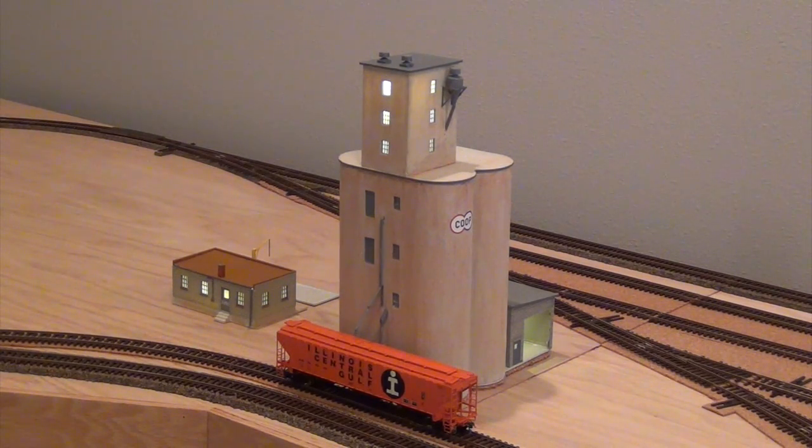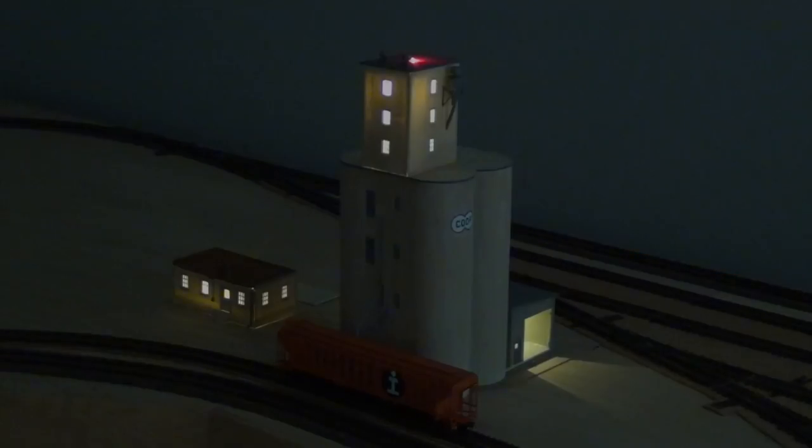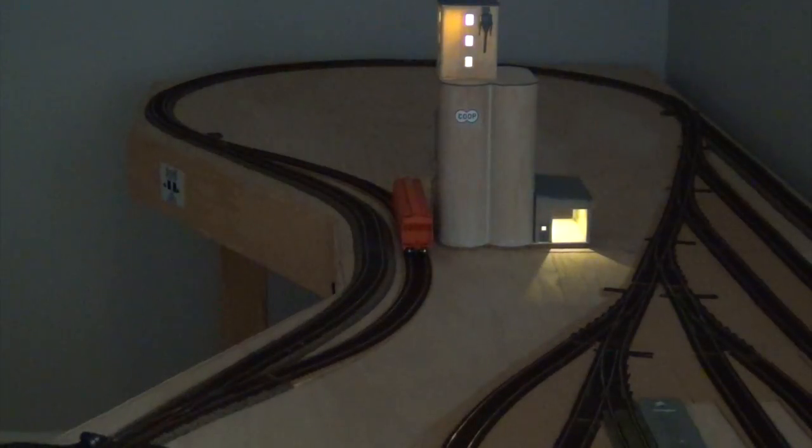Another area of focus on my layout is this co-op. I have other videos showing how I built it. The nice thing is I have Woodland Scenics plug-and-play LEDs in here wired to the port mounted directly underneath. Let me turn the room lights down — and there you can see the co-op lights up. I purposely designed this siding to fit four covered hoppers without fouling the main line.